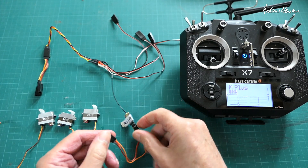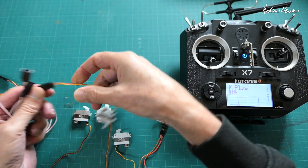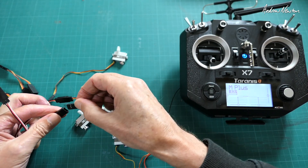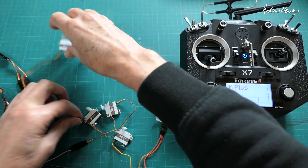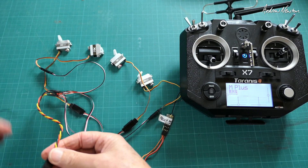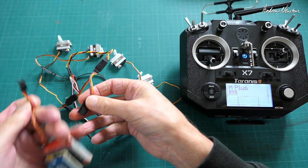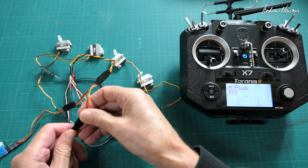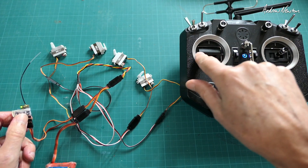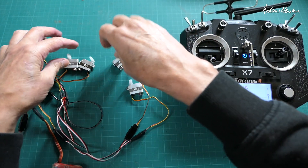We can also run them on F.Port. This is an Archer M+ receiver running on F.Port and ACCESS — you need ACCESS to get F.Port 2. I'll plug all the servos in. All these signal cables are the same signal cable, so each servo has to know which particular channel to pay attention to. There we go — four servos running through power and signal all joined together on a single wire, plugged into the receiver. We have the aileron servos, the elevator servo, and the rudder servo, all running down one signal cable.